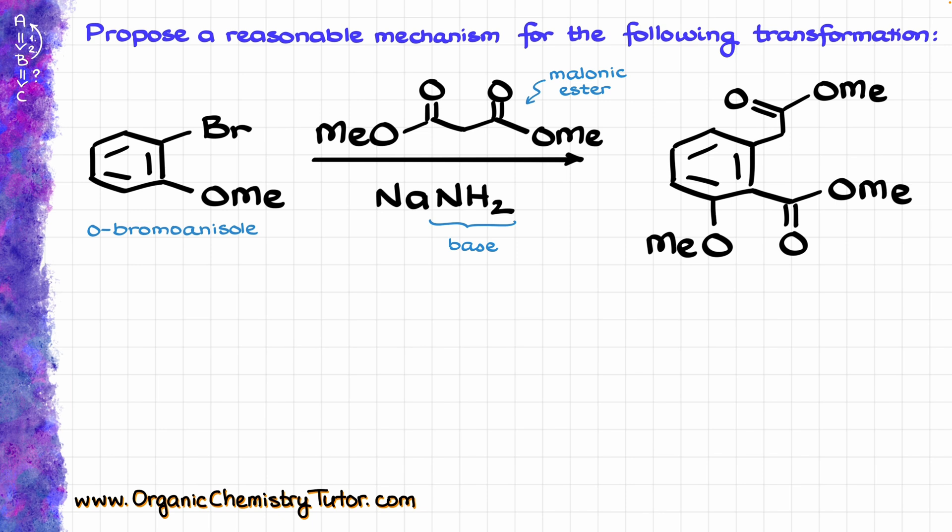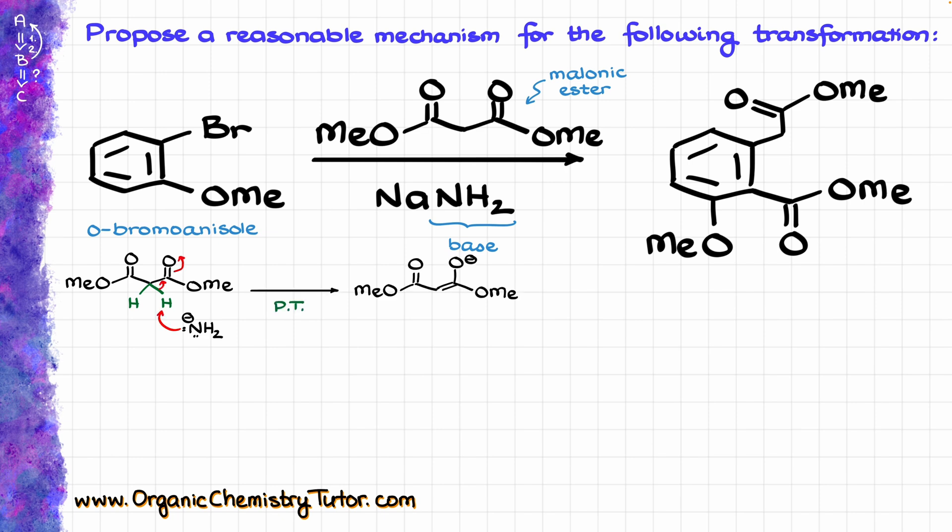The low-hanging fruit here would be to take our malonic ester and treat that with our amide, which is a very strong base, pull the proton off, and get the corresponding enolate. But the problem is that the enolate we got is, while it's an okay nucleophile, we don't really have anything particularly electrophilic in our system, and that bromine on the aromatic ring isn't necessarily a very good leaving group, and that ring is electron-rich, so we cannot even do a normal nucleophilic aromatic substitution.